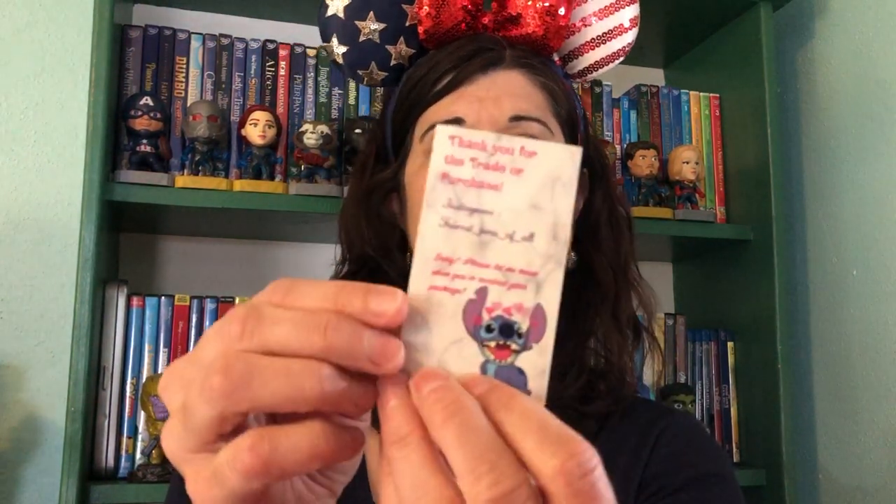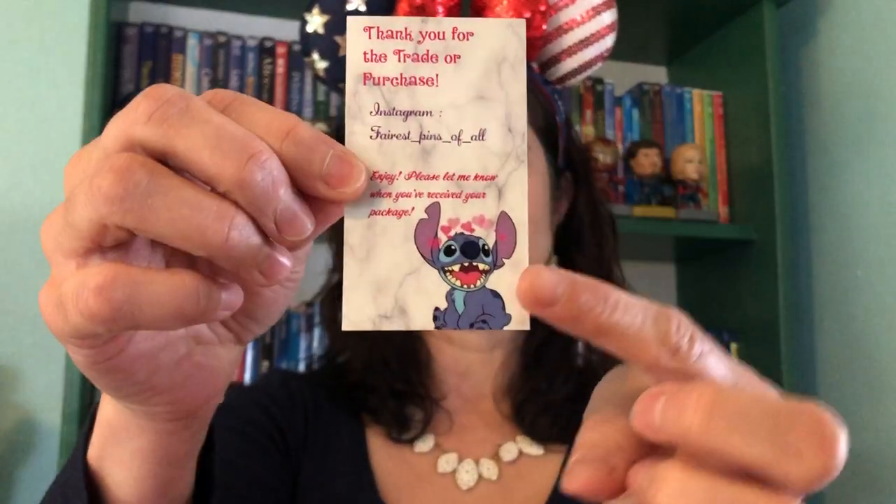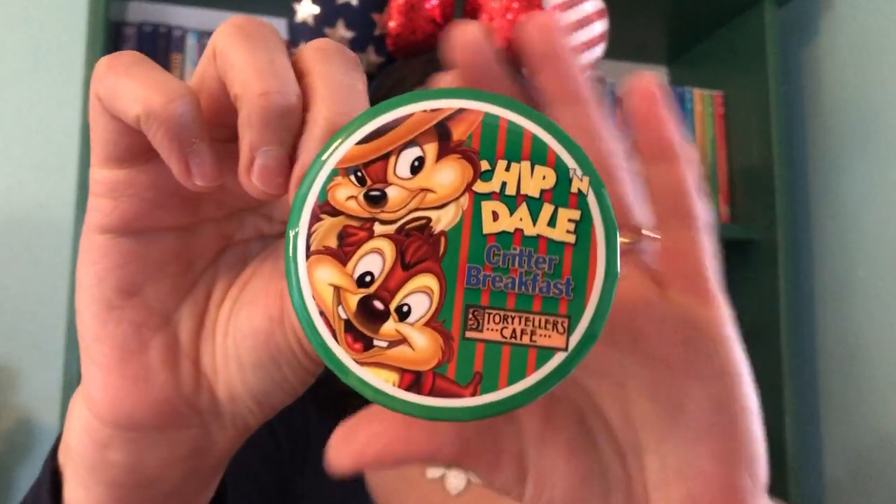It looks like she included another little freebie, so let me get that out and show you. First, she has a little card that says, 'Thank you for the trade or purchase.' Her Instagram is fairest_pins_of_all — I'll make sure I include that in the comments. 'Enjoy. Please let me know when you've received your package.' And she has a fun Stitch on there — he has little hearts over his head, like it's Stitch in love. And then this Chip and Dale Critter Breakfast Storytellers Cafe pin — they're wearing their Rescue Rangers outfits where Chip has his pilot jacket on and Dale has his Hawaiian shirt. Thank you for including that!